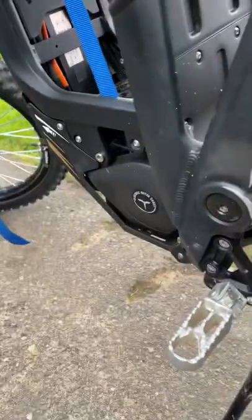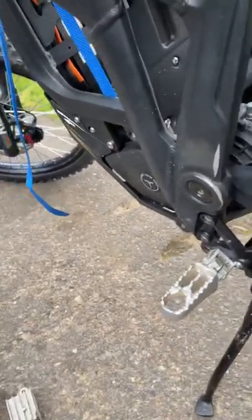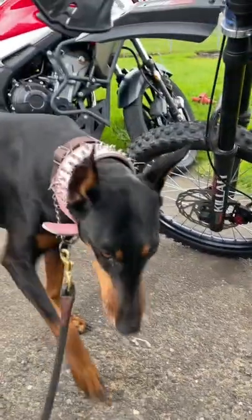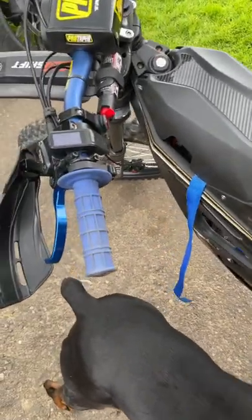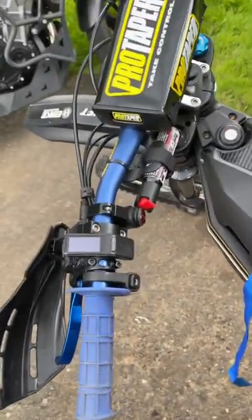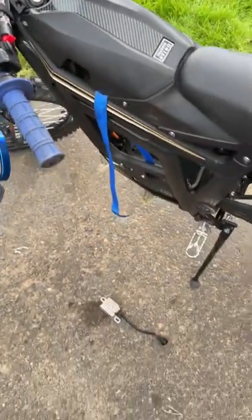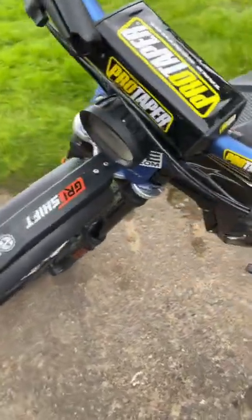I replaced it — the new one is in the bike now and I just went for a test ride. I rode about 20% of the battery and left the battery plugged in for a couple hours, and there were no problems whatsoever. I'll do a full update video soon after I do a couple more rides on the bike, to keep you guys posted on the gremlins in my Talaria Sting.